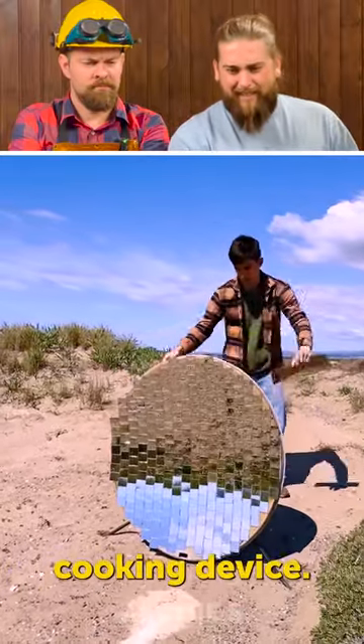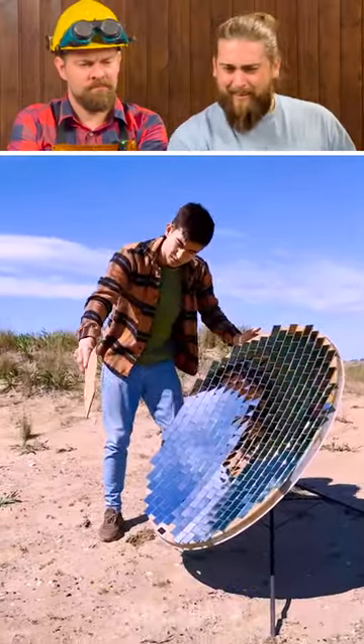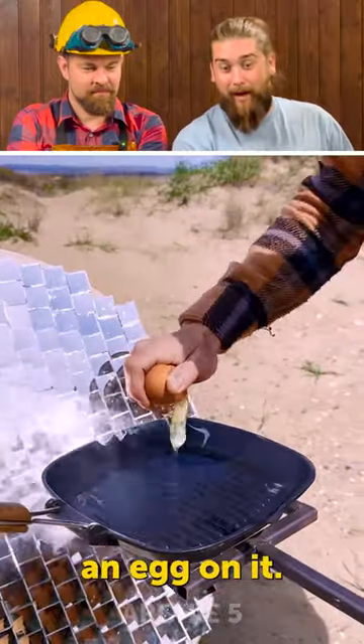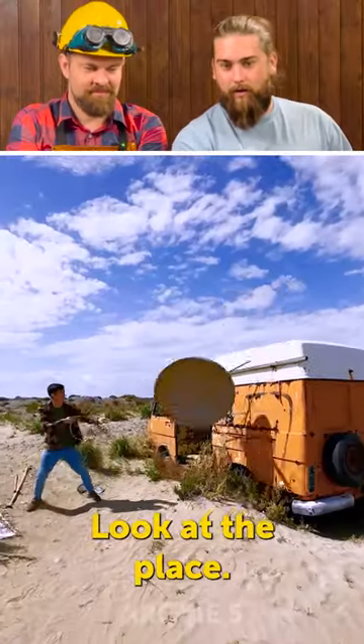Solar Beam Collector Cooking Device! What is this? No way! Look at this — you can cook an egg on it! Wow, look at the place!